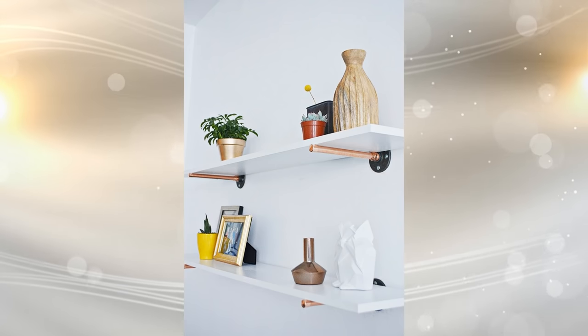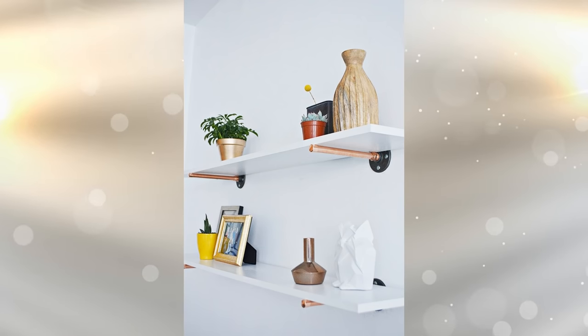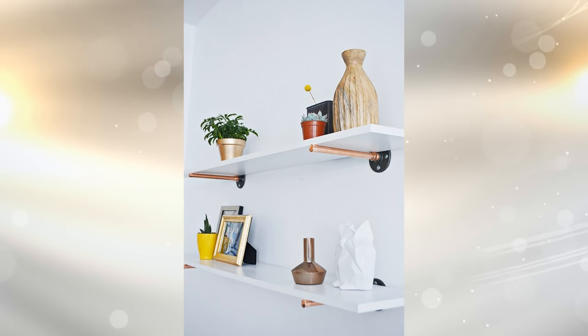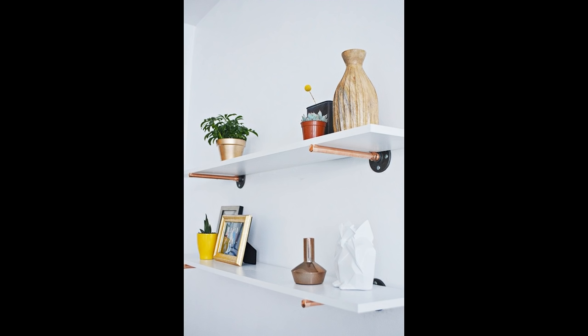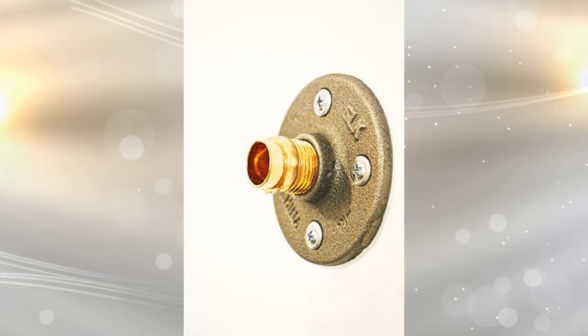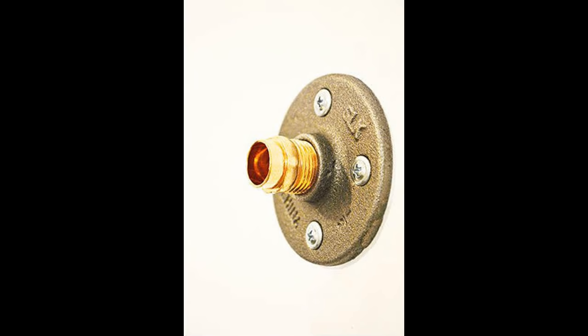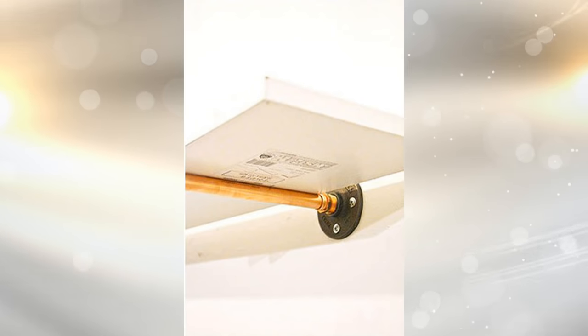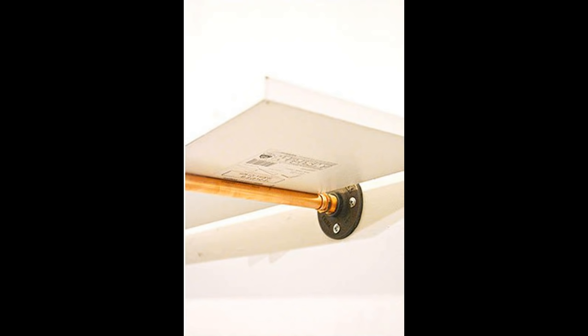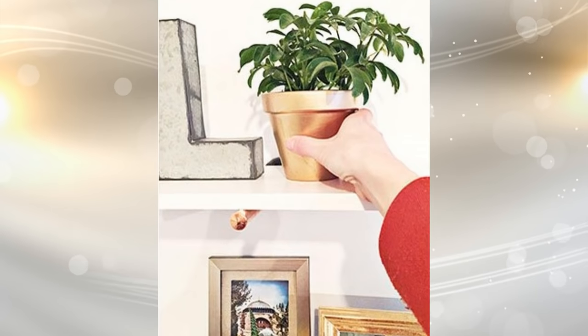7. This is also another recyclable shelf where you can use leftover copper pipes instead of industrial ones to support the shelves. Cut your copper pipe using the pipe cutter. Measure where you want your shelf to be and use a drill to screw in your flanges. Place one pipe piece inside the male adapter. Repeat on the other side and for any other shelves. Place your shelf on top of the two pipe pieces. Add a tube cap to the end of the pipe pieces to create a more finished look, and last, decorate your new shelves.